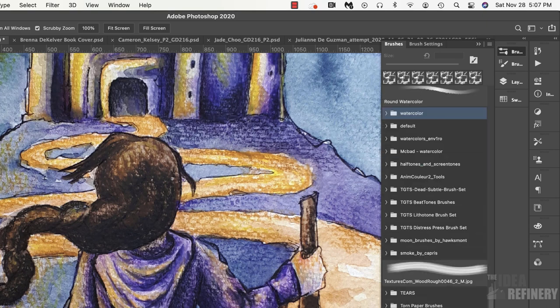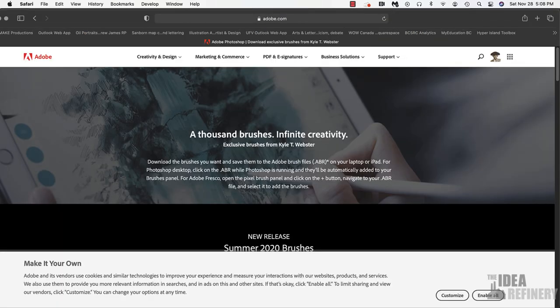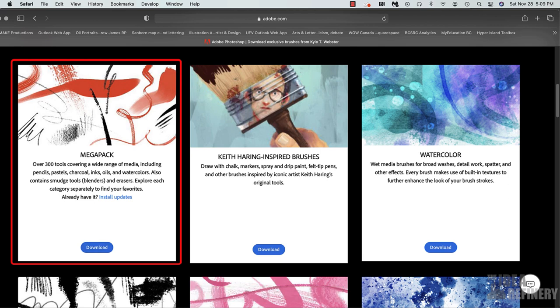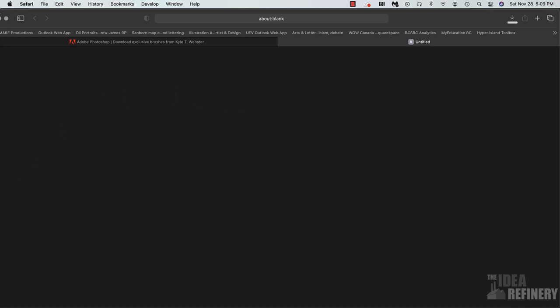All of these brushes are available for you to download here in the brushes panel. I'm going to click on the brushes panel options button right here, and from this menu I'm going to select Get More Brushes. That is going to take us to a page that has a number of interesting brushes that emulate traditional media very well. There are two that I'm going to recommend that you download: the Megapack and the Watercolor set. When you click on any one of these, it's going to download what's called a .abr file — an Adobe brush file.